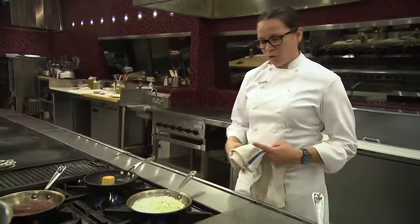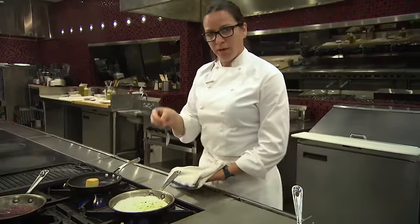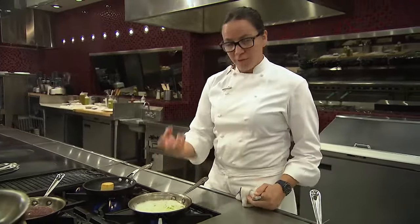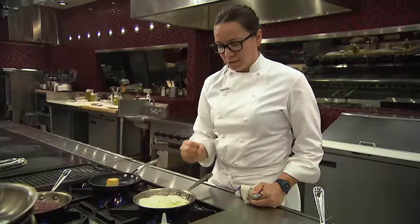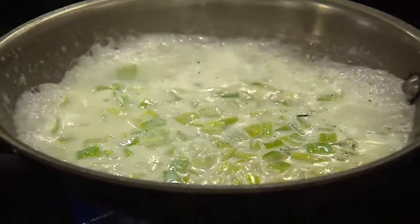When you're cooking with cream like this, you just want to be careful not to scorch the pan. That's why we keep it on a medium-low heat, allow the moisture to evaporate from the cream, and then it'll tighten up onto the leeks and make it a nice, bundled — almost like a creamed spinach.